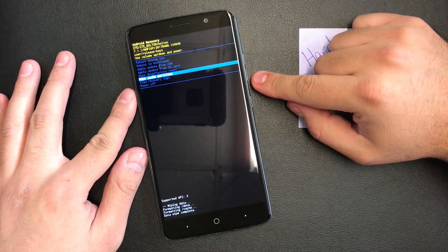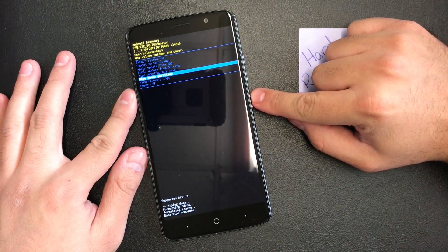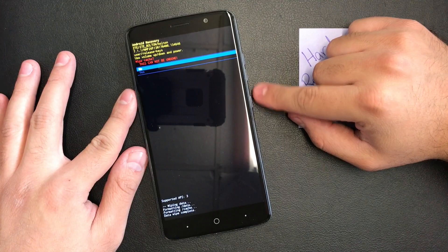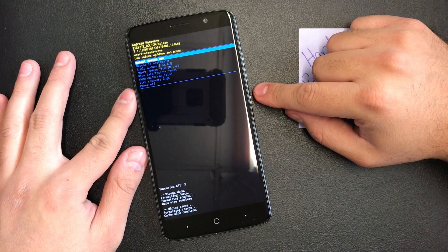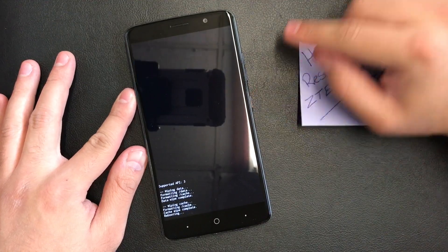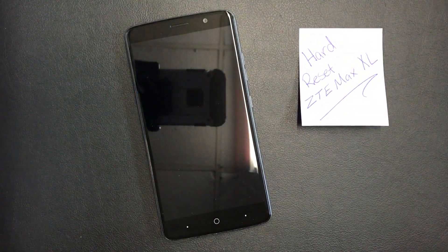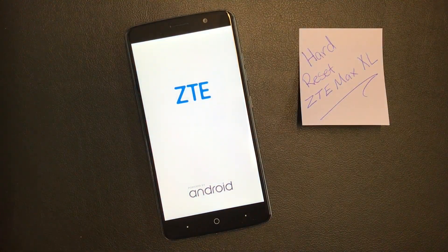Now go down to 'Wipe Cache Partition', press the power button to confirm, then scroll down and press 'Yes'. Next, go to 'Restart System Now' and press the power button — your phone is now factory reset.